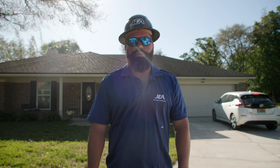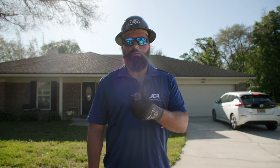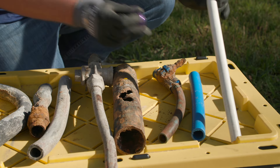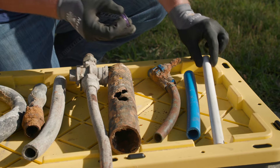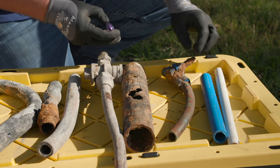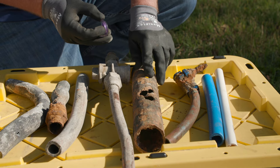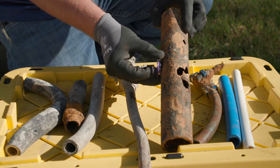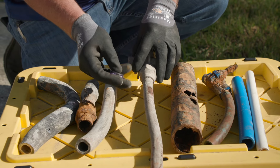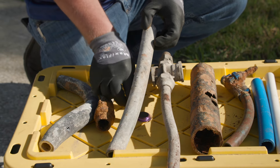There are two really easy ways to see if you have lead pipes: with a penny or with a magnet. Let's first test these pipes with a magnet to see if it sticks. The magnet doesn't stick to PVC, doesn't stick to poly, but it does stick to galvanized. Moving to copper, the magnet doesn't stick. Then we move to the lead — the magnet doesn't stick to that either.